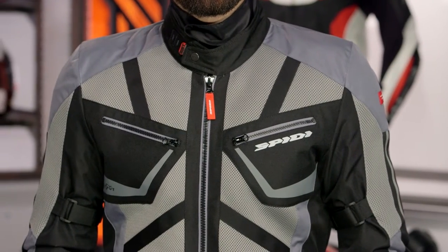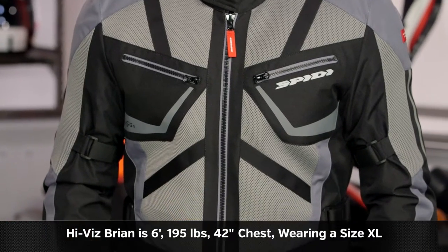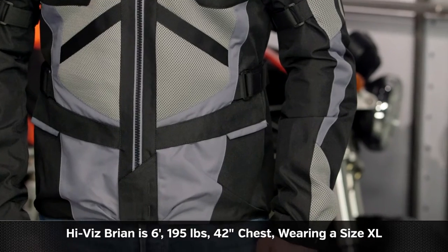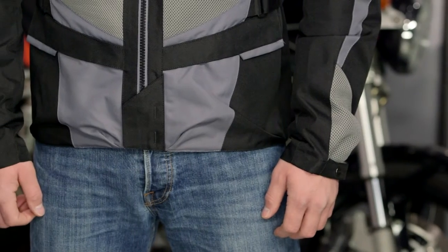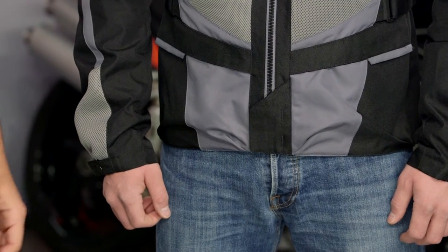On my left-hand side, I have got Hi-Viz Brian. They finally let me use Anthony's favorite model for one of my videos, and I'm so excited to have him here today. He is 195 pounds, 42-inch chest with a 35-inch waist. He stands six-foot tall, and his beard is meticulously kept as always. As far as sizing is concerned, we have him in extra-large, and you're going to see it fits him spot on. There should be no surprises here if you are using Speedy's size chart. The extra-large starts right at a 41.7-inch chest, and you can see Brian is rocking this perfectly.